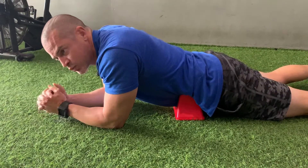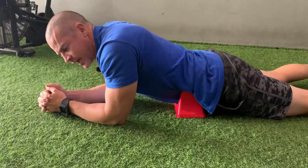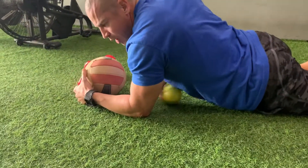We love this post-workout and also pre going to bed. It's a great way to down-regulate after a workout and after a long day. If you don't have one of these tools, a great substitute is a softball, deflated volleyball, or soccer ball.